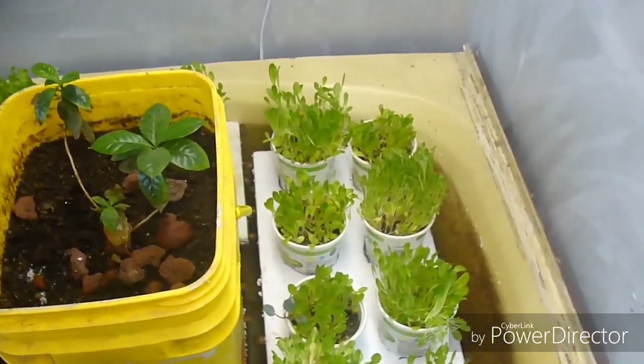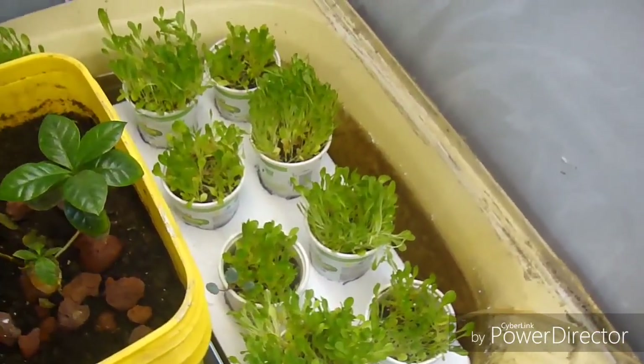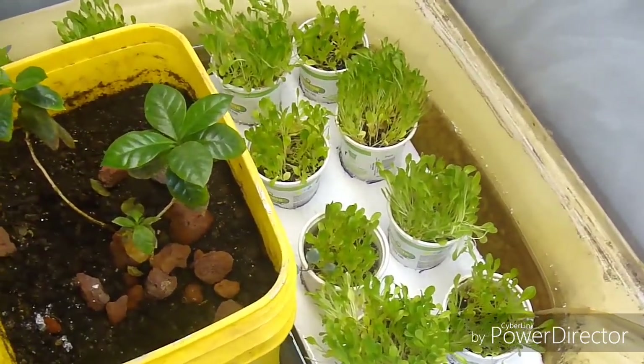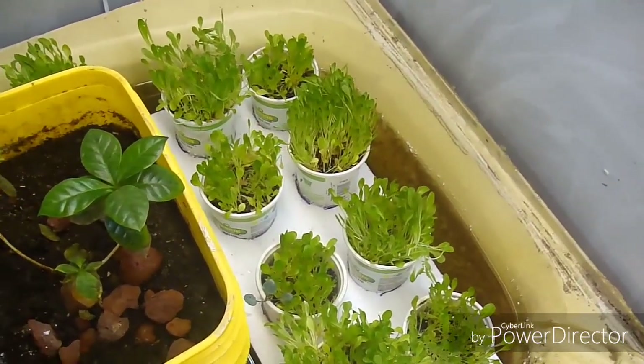They are actually pretty far away from the plants. I'm not really going to stress on it too much right now. Basically I had all this lettuce and stuff kind of left over, and I took it out of one project because I was moving to planting some seeds in there, and now I had something to do with them, so I just built this real quick.